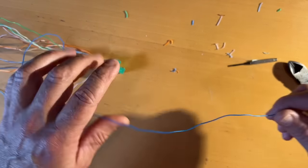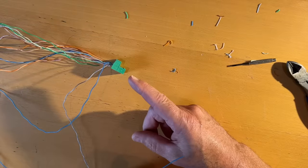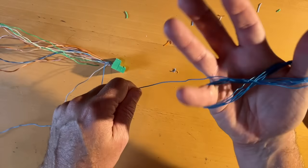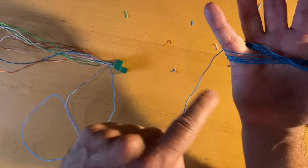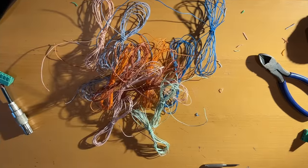Just to demonstrate — I've done two wires here. When you're rolling these up, I suggest you roll them all individually. Use this figure-eight pattern: go over your pinky and over your thumb. That way it doesn't kink.